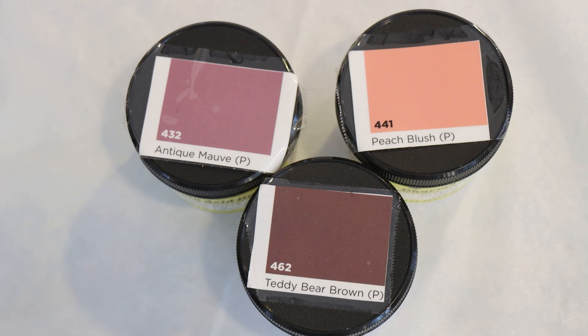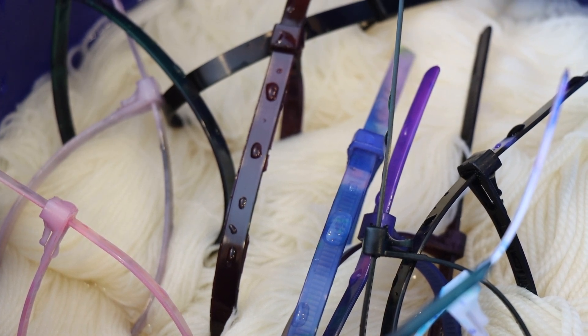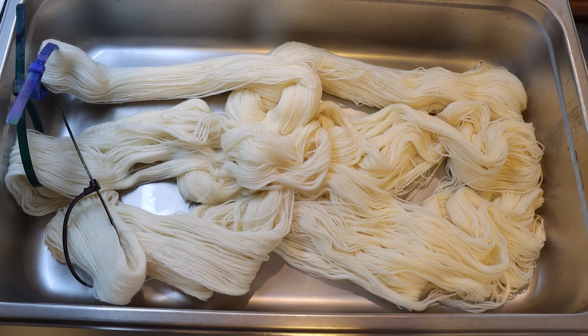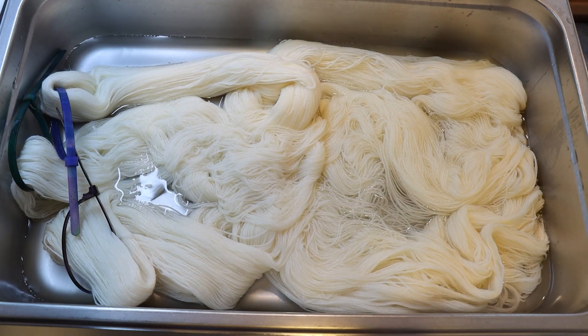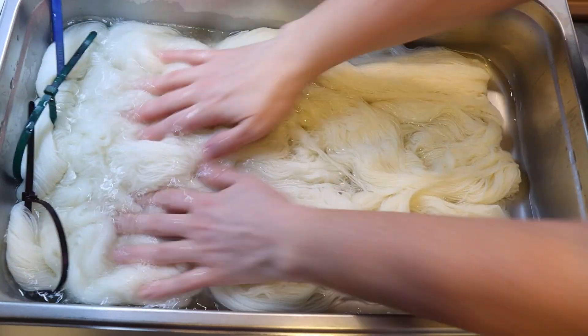But before I take you to the dye pot, please go ahead and subscribe to the ChemKnits Tutorials YouTube channel and turn on notifications so you never miss a new video. I'm pre-soaking a lot of yarn here. Our yarn base today is Knit Picks Stroll Fingering Weight Yarn — 75% superwash merino wool, 25% nylon — and I'm pre-soaking it in plain tap water for about 20 minutes. I've brought 300 grams of our Stroll over here and I'm adding eight cups of water and three tablespoons of white vinegar.